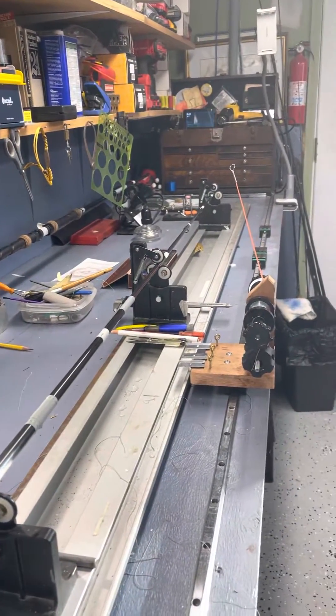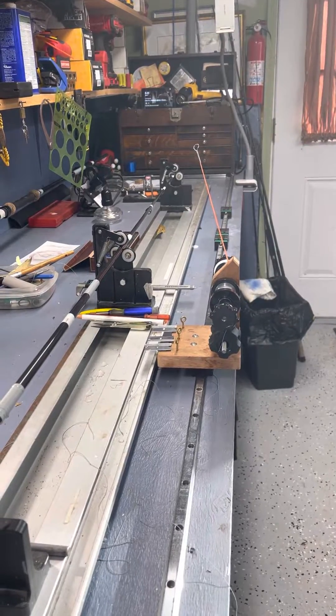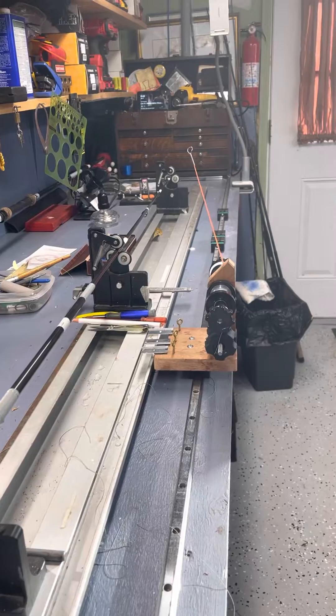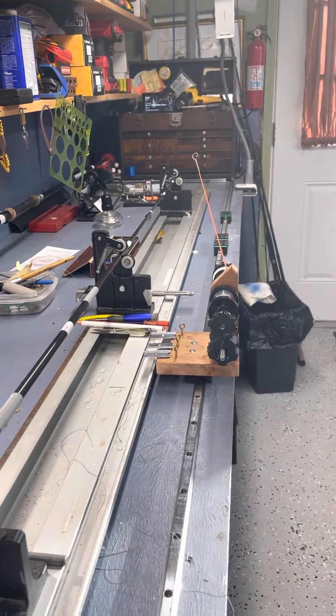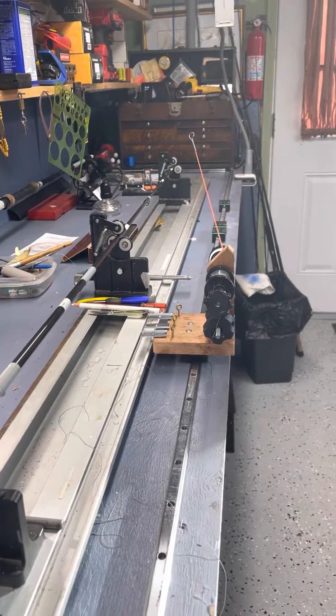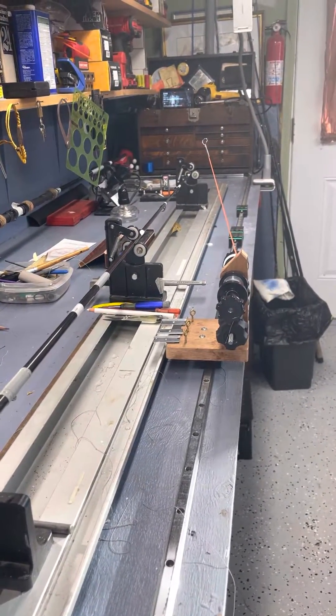Good morning folks, nice sunny Saturday morning in January, a little brisk. Just following up on this whole carriage deal that I've been posting — I'm going to post part one, and this will be part two.